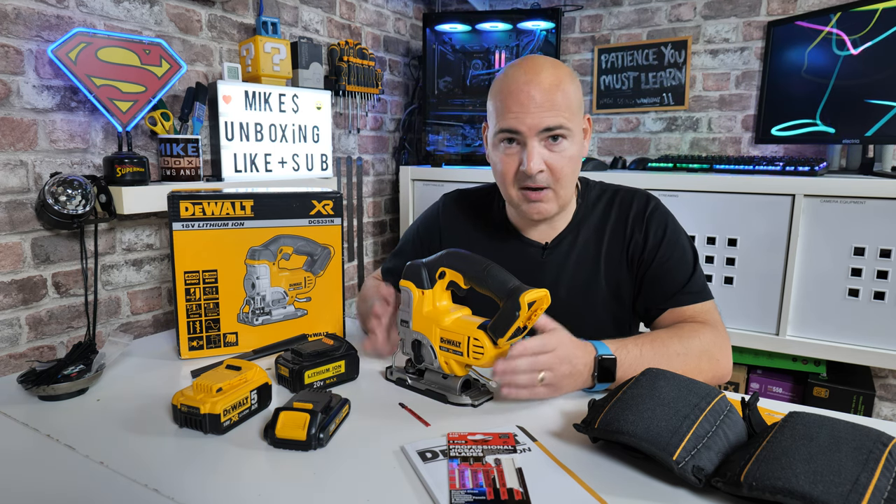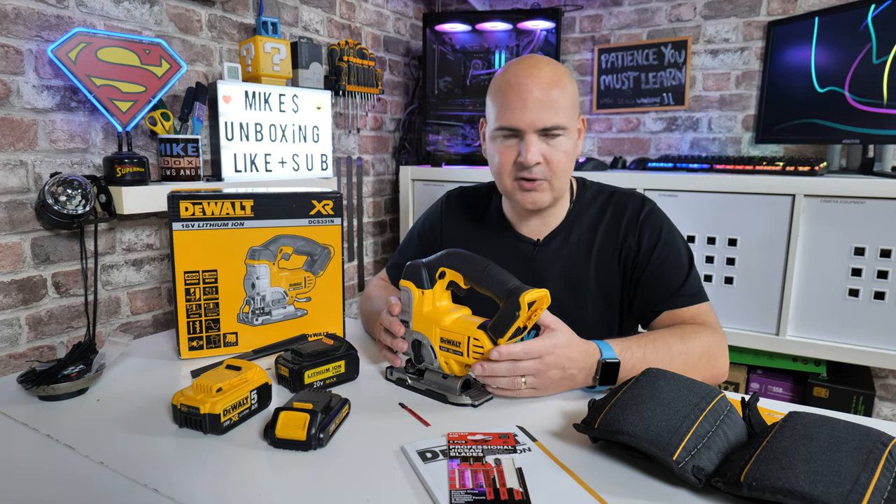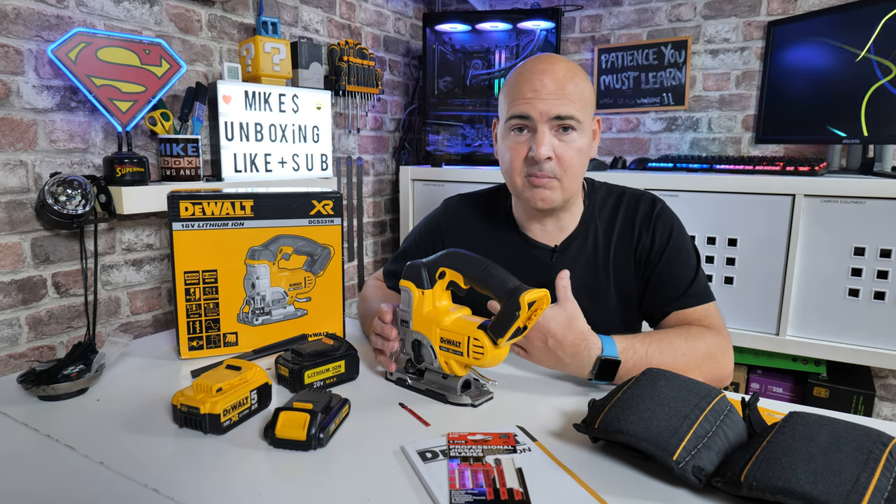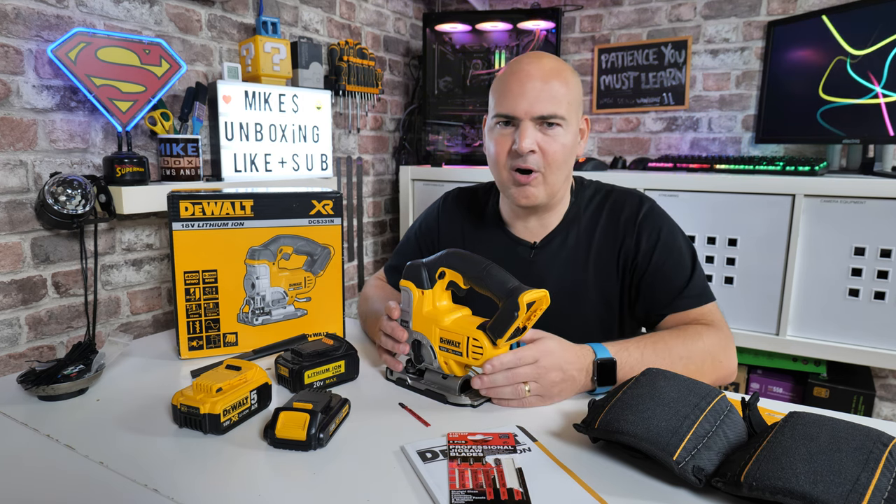In today's video we're going to do an unboxing, go through the specs, the features, pros and cons of this particular jigsaw, and talk about why I've decided to buy one — apart from obviously being somewhat of a DeWalt fanboy.